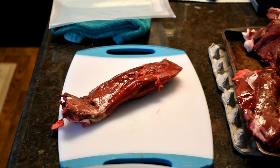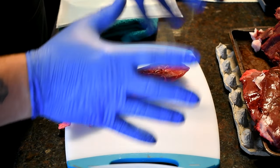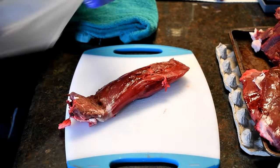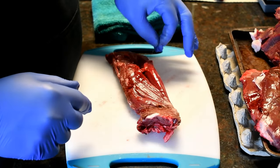Alright, so I'm going to attempt to do this the best I can. I prefer cutting gloves but I can't find them so this is going to have to work for today. I'll try to do this as clear as possible. This is a tenderloin. This comes from underneath the animal, up next to the ribs.